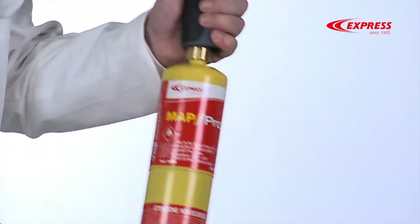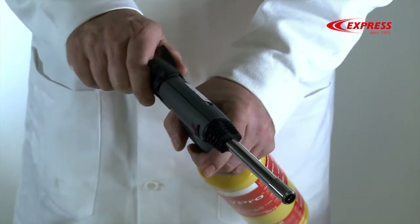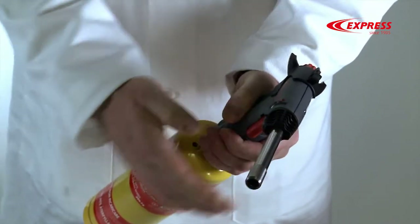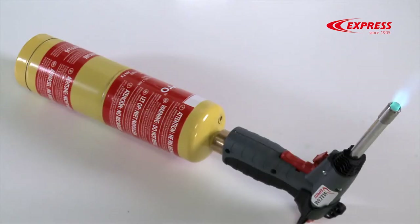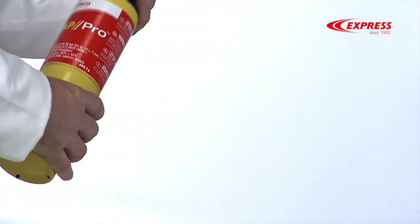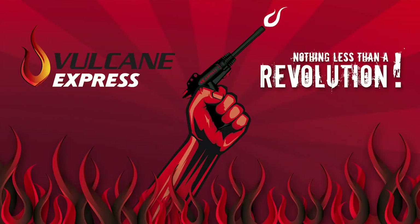With its comfortable bi-material handle and its detachable base, Vulcan Express can be adapted to suit any working configuration. And if you're busy doing something else with your hands, the torch can be placed on its base and used in a fixed position. Once you've tried it, you'll end up agreeing — Vulcan Express, it's nothing less than a revolution.